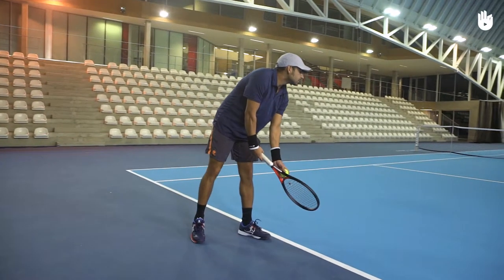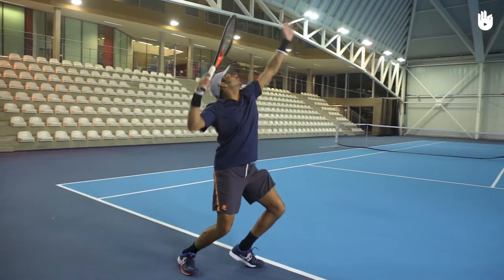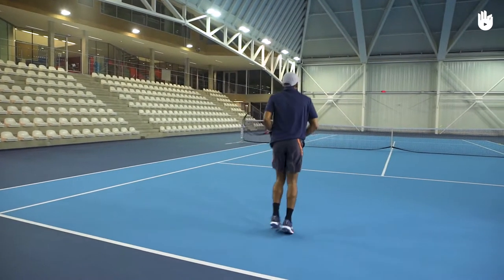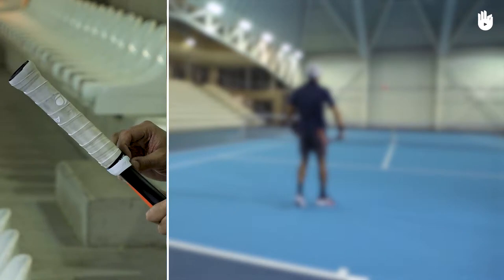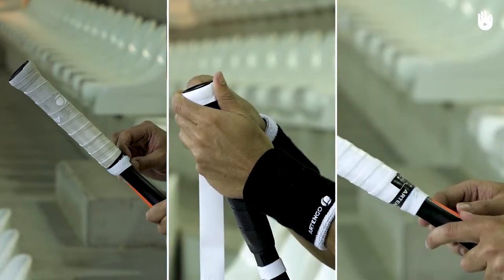In this video you will learn how to change the overgrip on your tennis racket. Over time grips will become worn and will need replacing. This can be easily done by yourself. The key steps are removing the old grip tape, winding the new one, and applying the finishing tape.